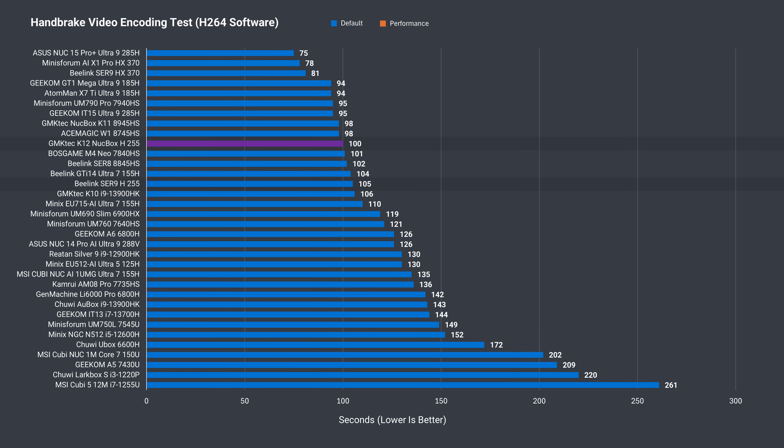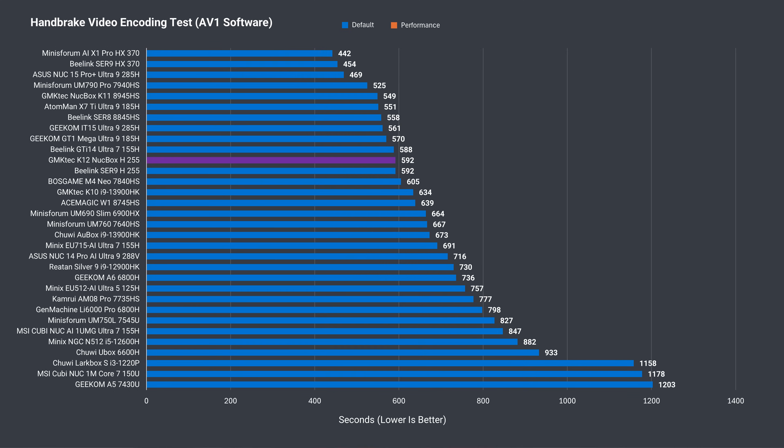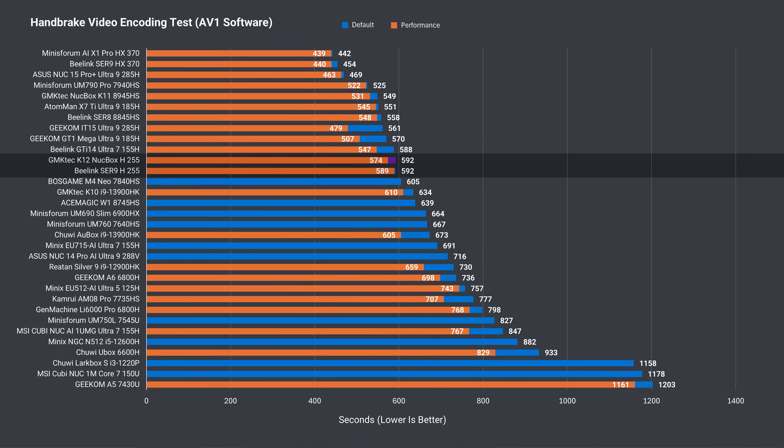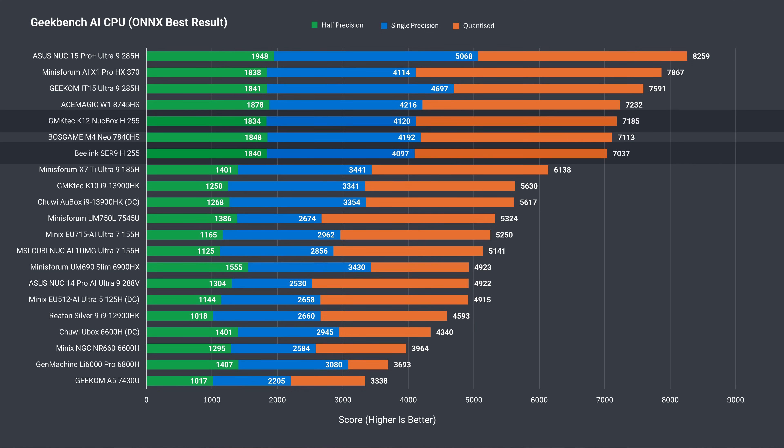An area the K12 did a bit better is in the H.264 CPU video encoding test, and there's a noticeable difference in the longer AV1 encoding test with performance mode enabled. Nothing to get excited about though — both minis are performing pretty similarly. The K12 also wins in the AV1 hardware video encoding test. Looking at the Geekbench AI CPU test, it's practically the same result between both minis.